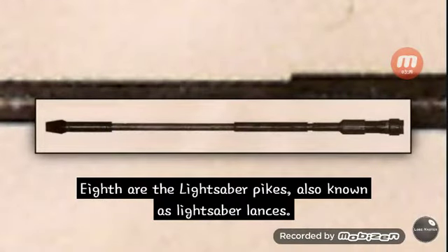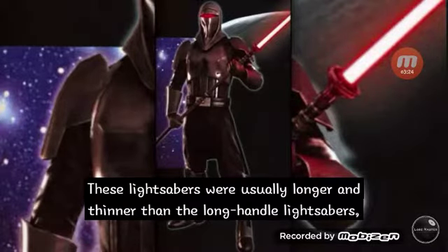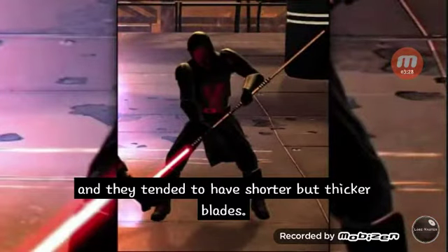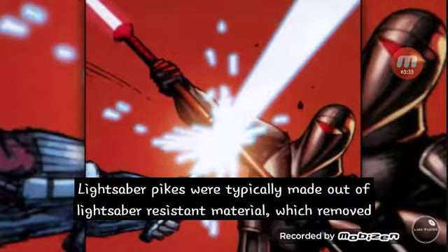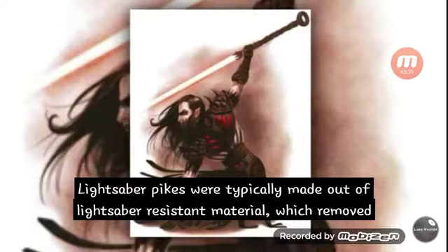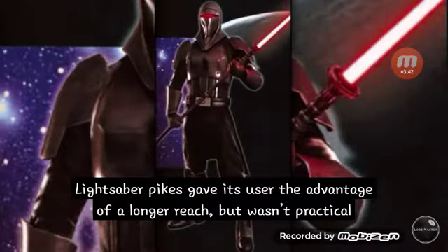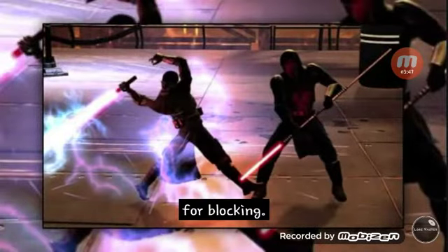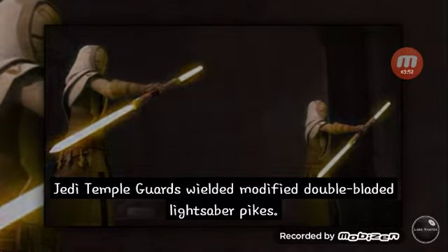Eighth are the lightsaber pikes, also known as lightsaber lances. These lightsabers were usually longer and thinner than longhandle lightsabers, and they tended to have shorter but thicker blades. Lightsaber pikes were typically made out of lightsaber-resistant material, which removed the vulnerability seen in longhandle lightsabers. They gave the user the advantage of a longer reach, but weren't practical for blocking. Jedi temple guards wielded modified double bladed lightsaber pikes.